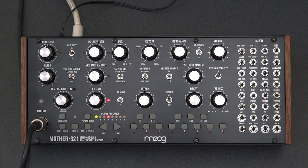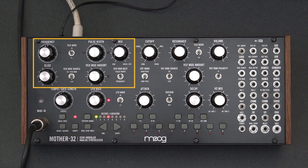In the following movies and chapters, we're going to show you how to program sounds on the Mother 32. It breaks down into a few basic sections. Up here in the upper left is the oscillator, or the main tone generator — it's also where you tune your instrument.